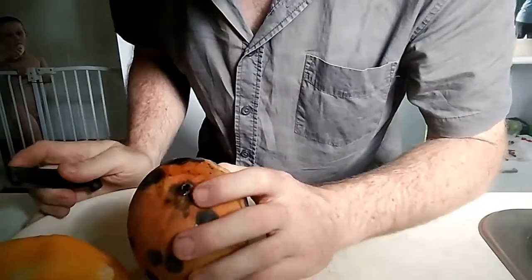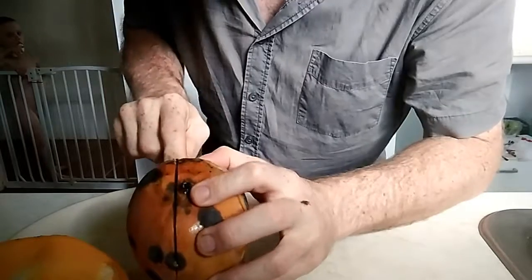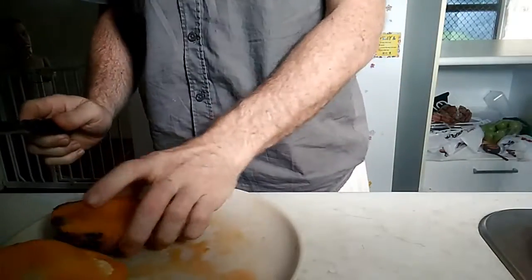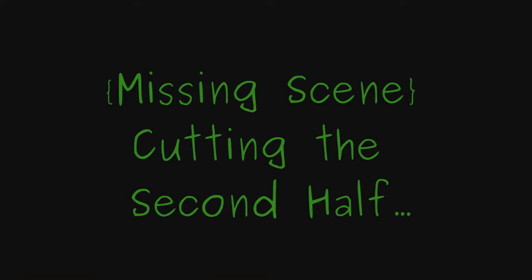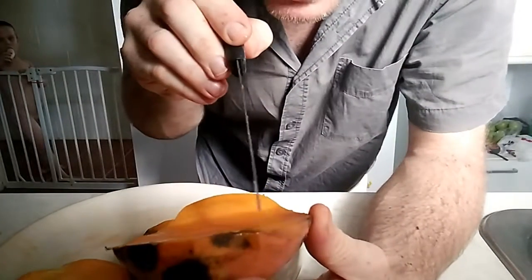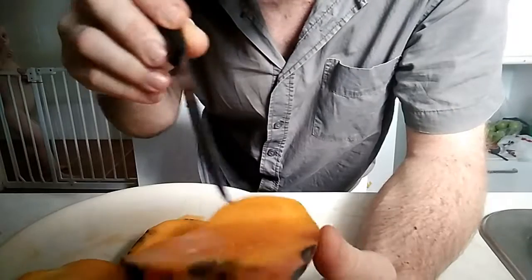We've all seen how-to videos on how to cut up a mango, involving somebody cutting half the mango off, and then delicately carving out the mango — being careful not to go all the way through the skin.